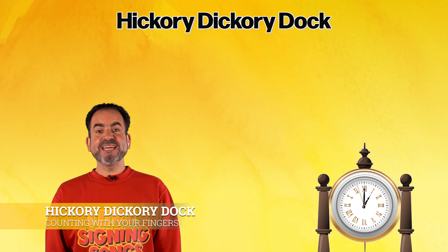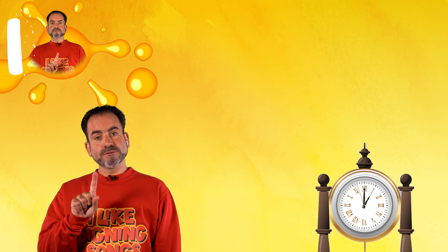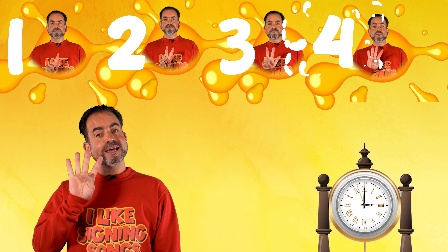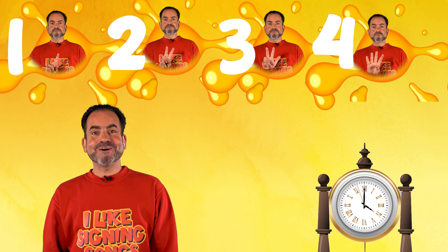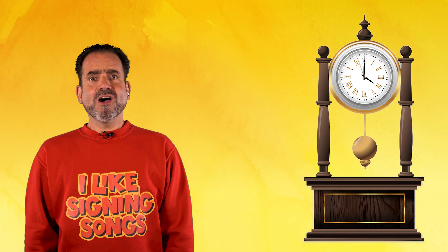Let's do Hickory Dickory Dock. And we're going to use our counting fingers. One, two, three, and four. Are we ready? Yes, we are.